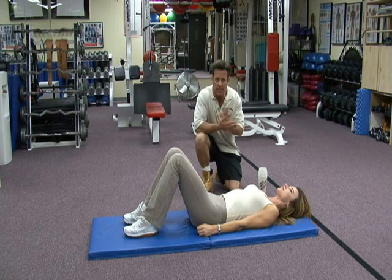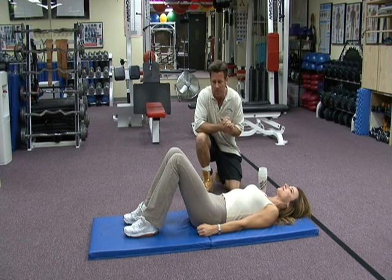Level one lower body — level one, getting it done, getting it hot, getting it poppin'. We're going to do a little pelvic thrust.